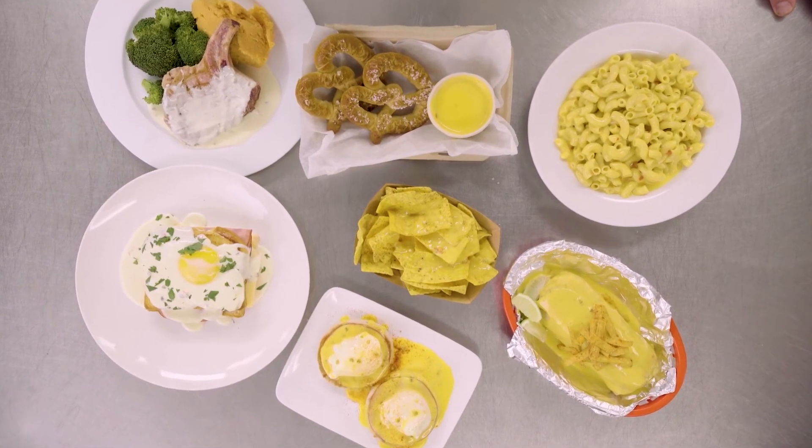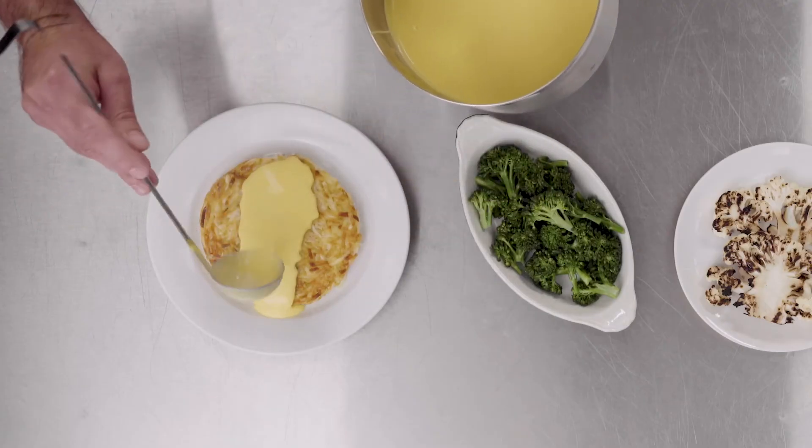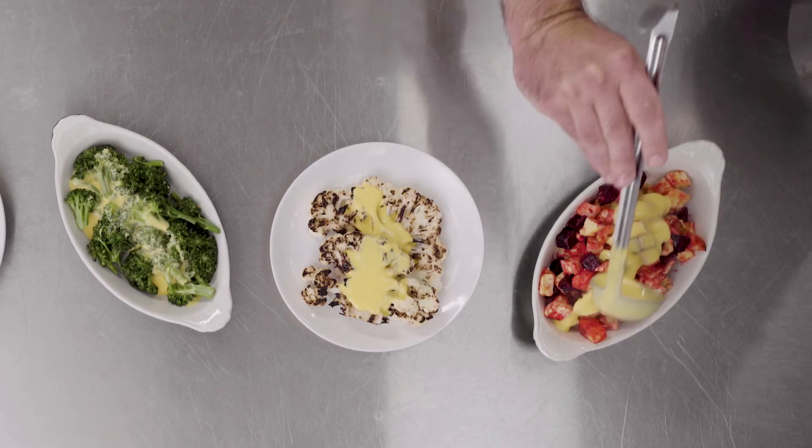Let Land O'Lakes cheese sauces take care of the hard part so you can focus on the fun stuff. Using our premium sauces for your own speed scratch recipes will help make your day go easier and keep your staff working on other important projects at the same time.